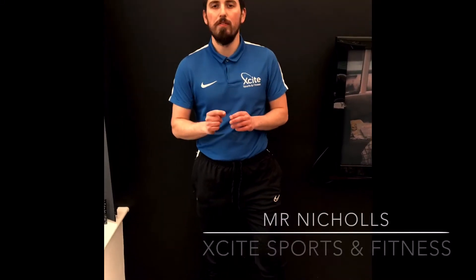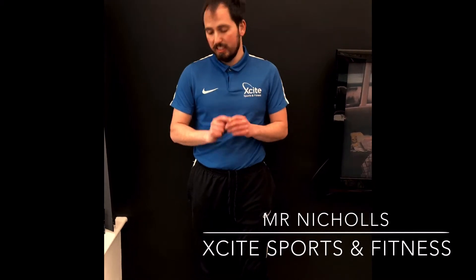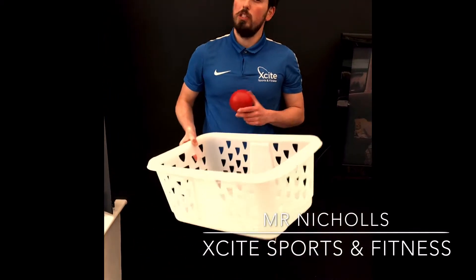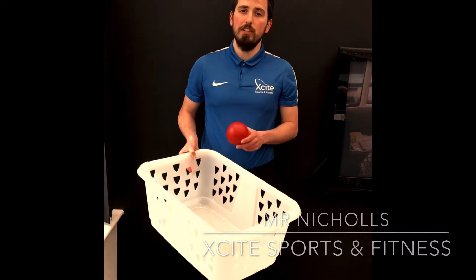Hey, Miss Nichols again from Excite Sport and Fitness. Today we're going to do a little bit of throwing. What you're going to need for these activities is a softball. If you don't have a softball, you can use a scrunched up piece of paper, and you'll also need a foam washing basket. Remember, if you haven't subscribed to my channel just yet, make sure you do so you never miss a video.